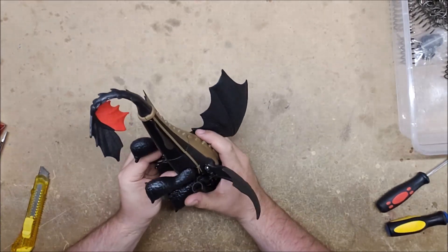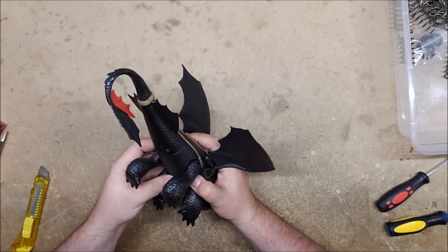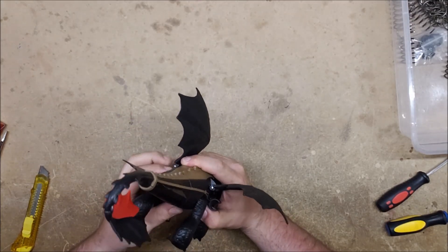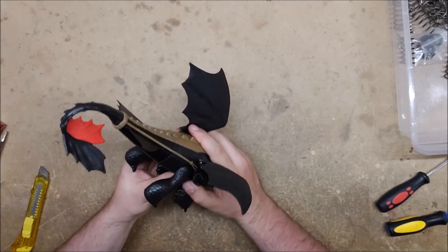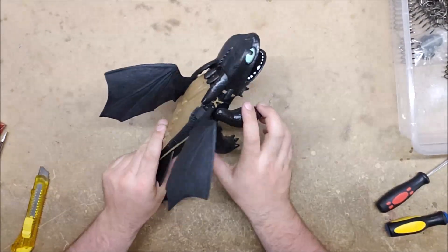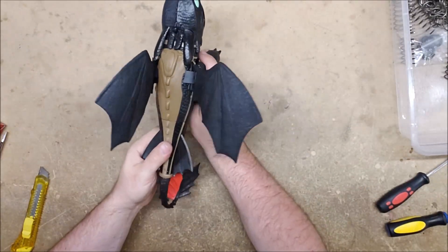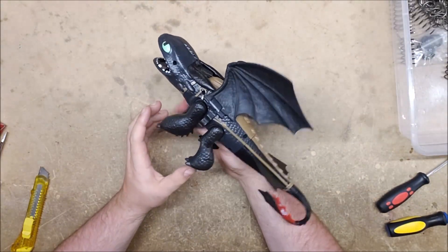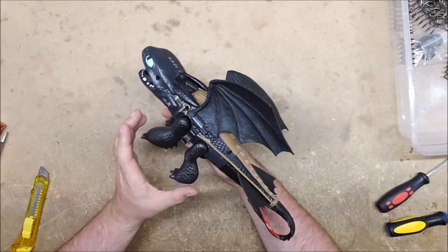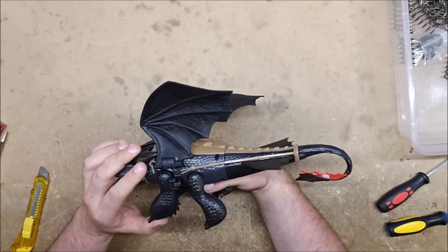Interesting — this one comes with dart holders, the other one did not, so that's nifty. It primes the same way — you pull the tail and then put it back in — but this one you fire it using the front paws, the front arms. So that's kind of neat. Let's see if this thing can be opened up any better.